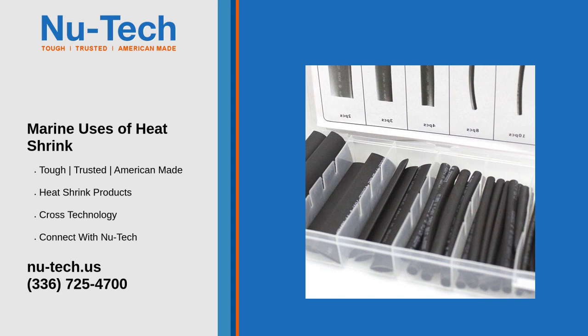Heat shrink tubing is commonly used to insulate and protect electrical wiring on boats. It prevents moisture and saltwater corrosion, which can cause electrical failures.